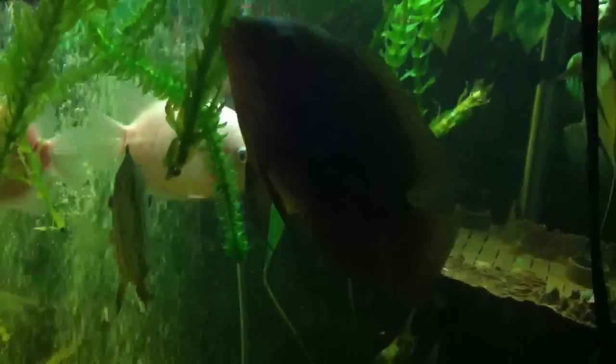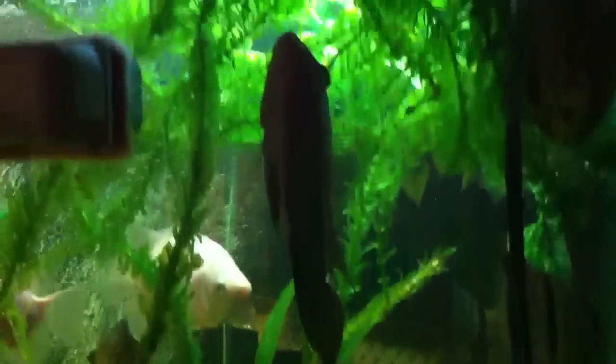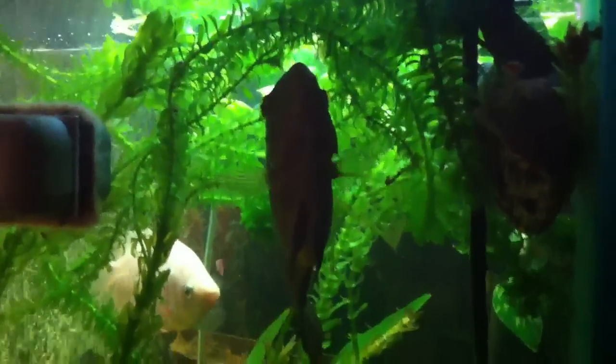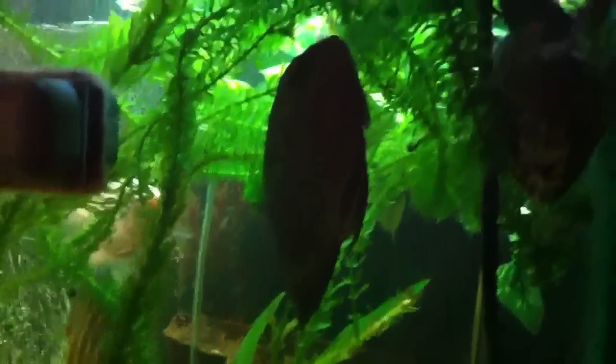There is the Reptimen. And this guy likes the Reptimen — that is a chocolate cichlid. His name is Clarence. He spends a lot of his time looking at the surface, just wanting to eat.